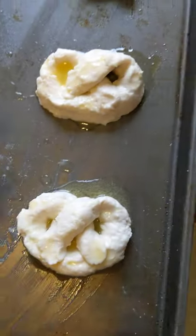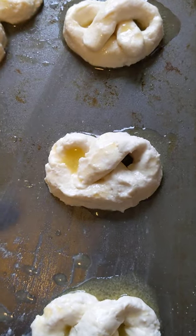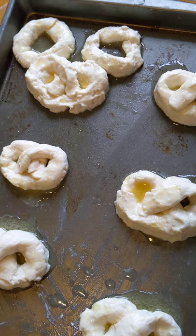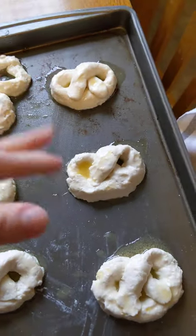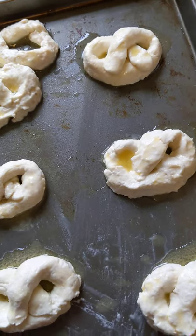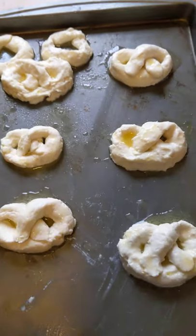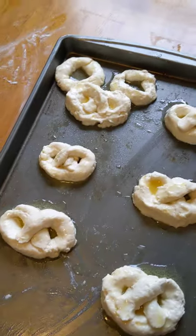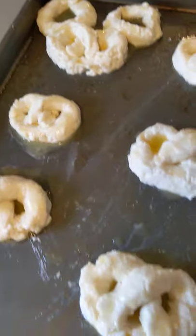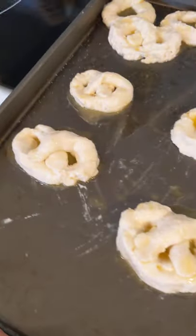The two small extra pieces were too small for a full pretzel so I tried to attach them to one to make it look like a Mickey-shaped head. They're pretty small overall but I'm interested to see how much they'll rise. I brushed them all with melted butter — I always use vegan butter — and sprinkled with a little table salt. Now they go in the oven for 20 minutes, and the oven's been at 375 for a while.